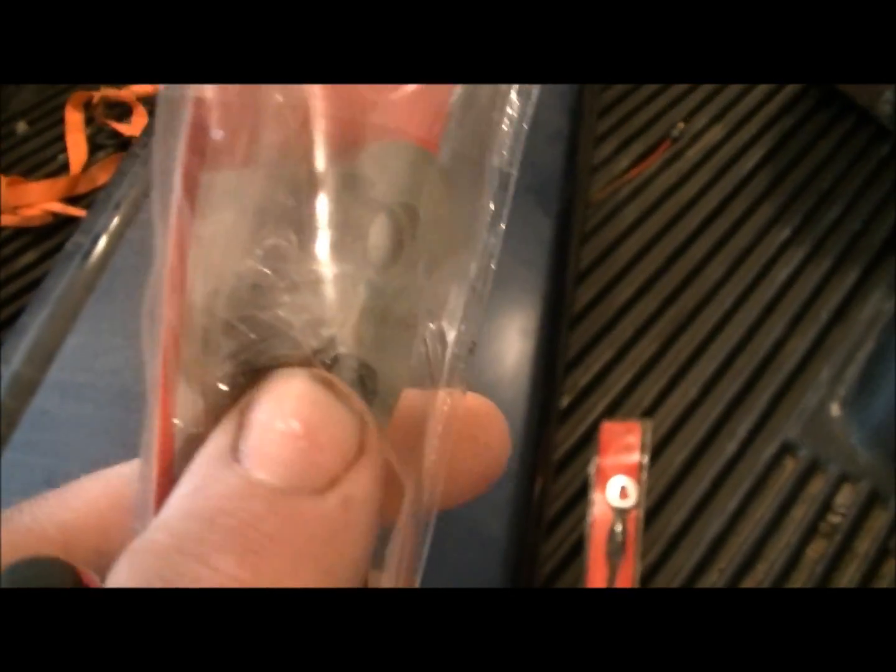The kit that I got was from Napa. It comes with a little nut-looking thingy of some sort.